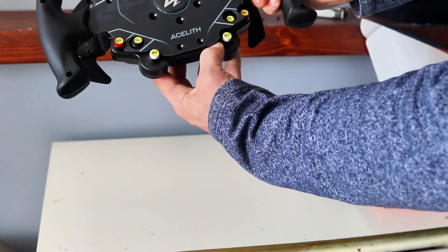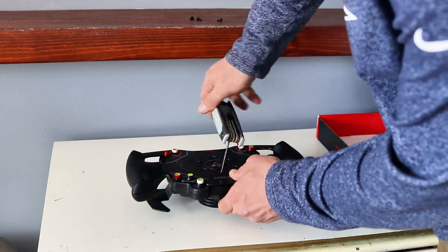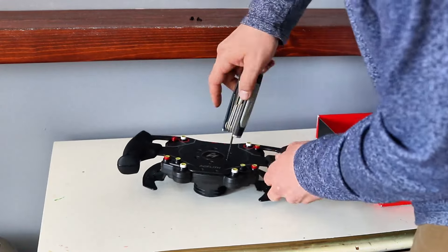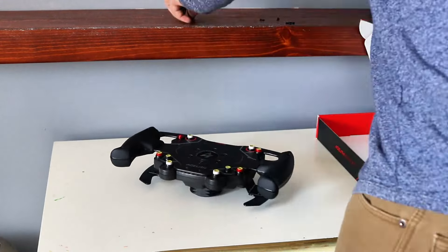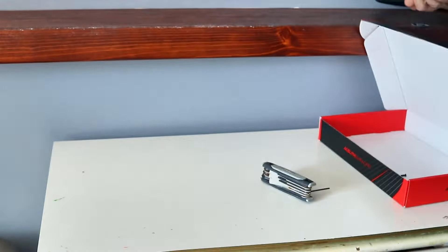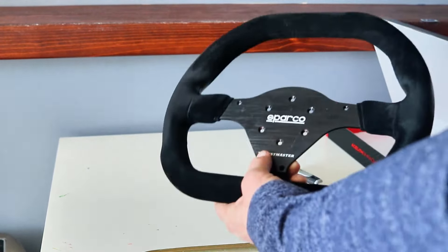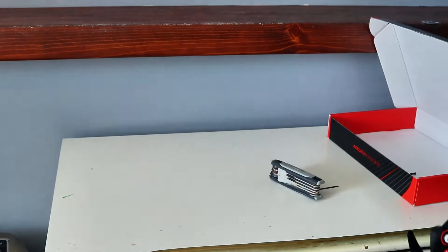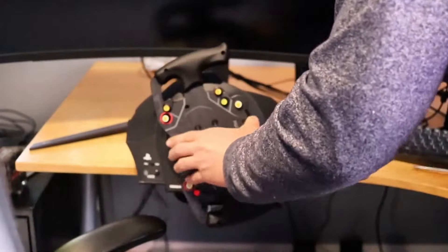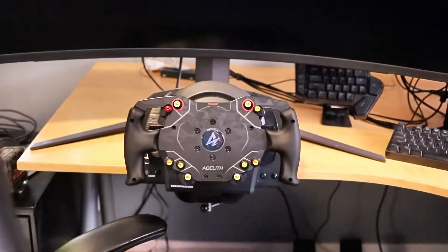Then throw the screws back in. It's that simple, folks. It's a lot easier than I would have expected, and you end up with a nice high-quality formula-style rim. Here's the finished product: a nice, clean, ergonomic formula-style rim versus the old round hunk of junk you've been complaining about for months. Then all you're left to do is mount it back to your wheelbase — mine's the Thrustmaster T300 — and bam, there it is. Ready to rip.